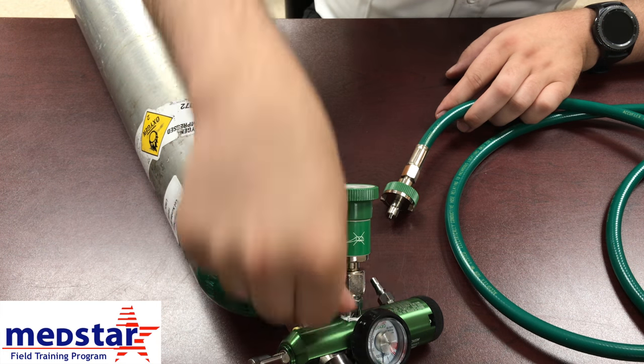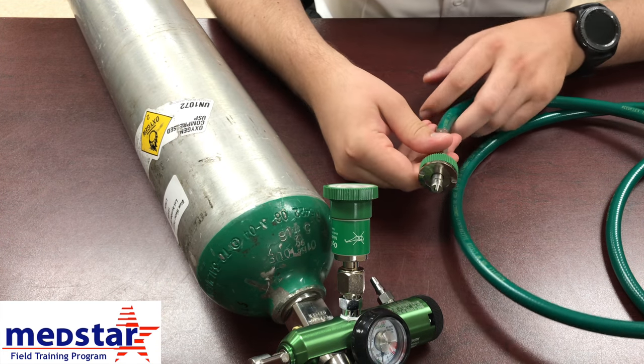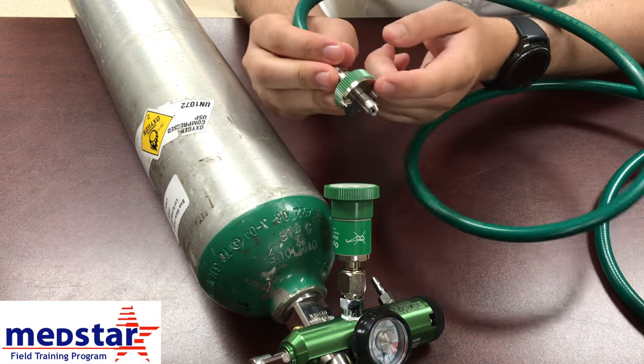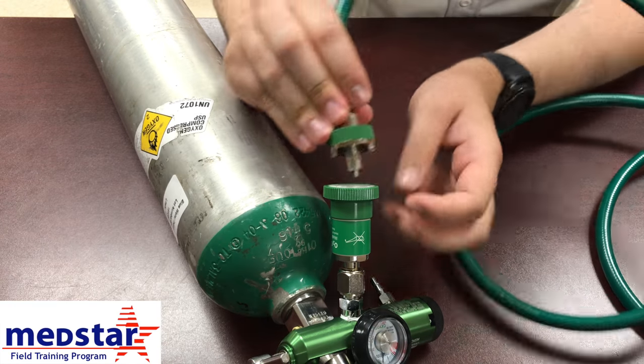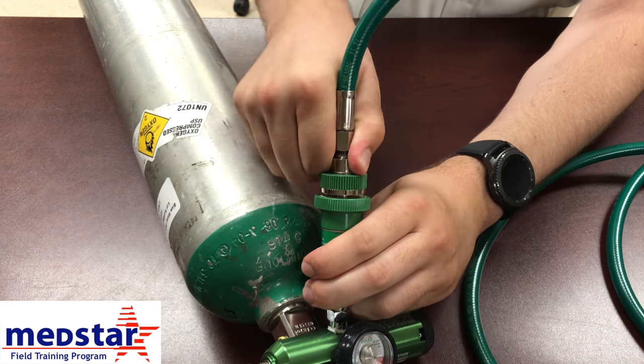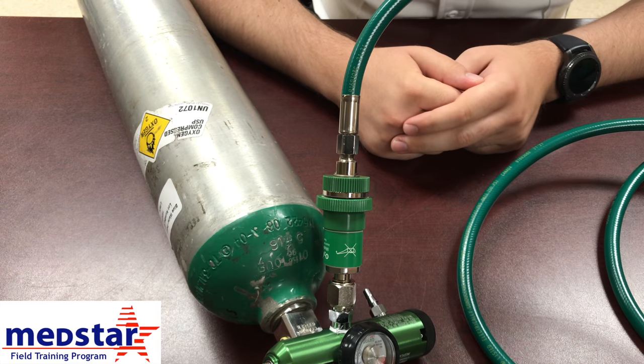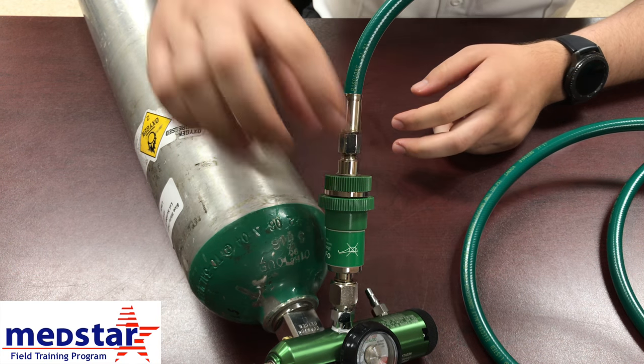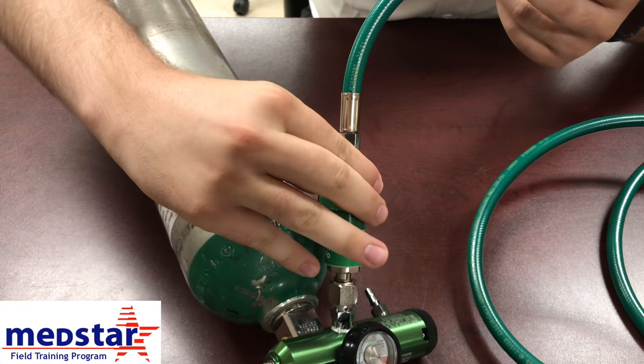As long as your regulator is on and secured, your tank is turned on, and it has oxygen in it, check for leaks with your high pressure connections — you can check here and again at the ventilator side. All you have to do is take this and plug it in. You have a couple prongs — make sure your prongs line up, plug that in to your oxygen source, and you should hear it connect. Now your ventilator is hooked up to oxygen.